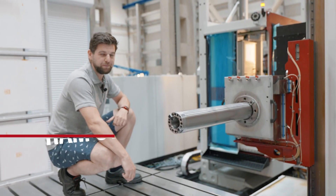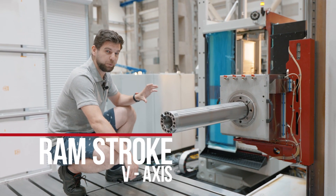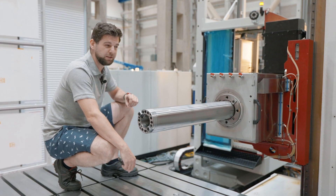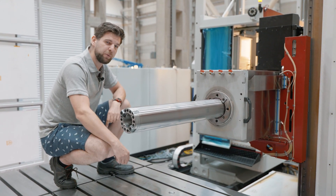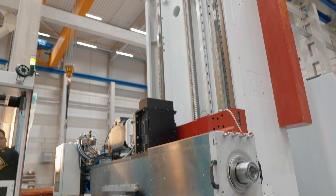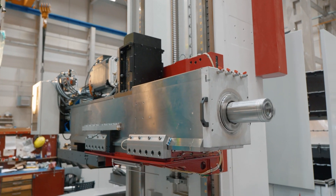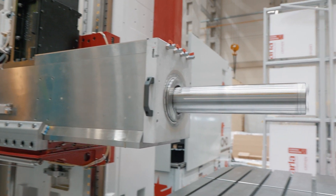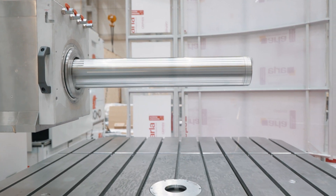The ram stroke. It is represented by the V axis, which is always an optional one. The biggest benefit of the ram stroke is its rigidity, especially compared with the W axis movement of the spindle. The ram stroke allows you to get much deeper into the working area and into the workpiece to do the machining you need to do.